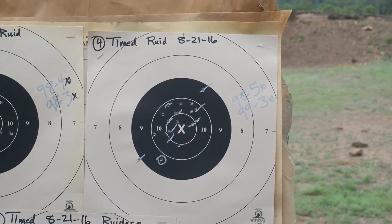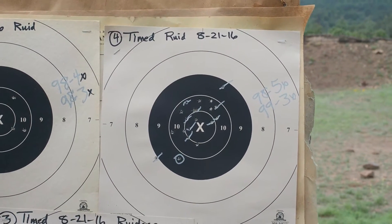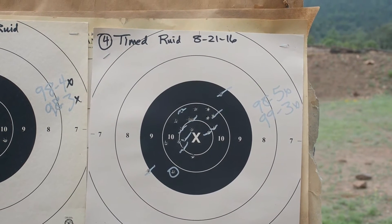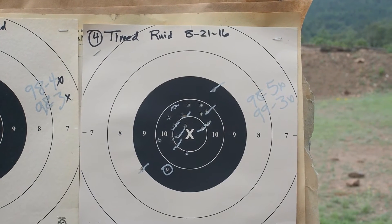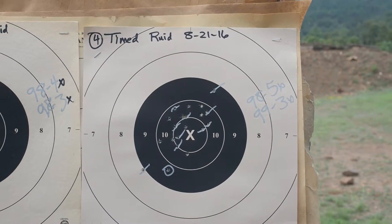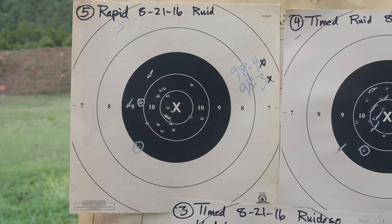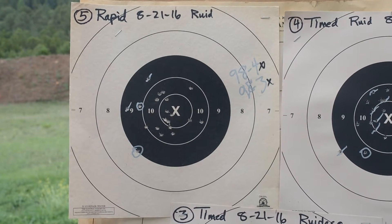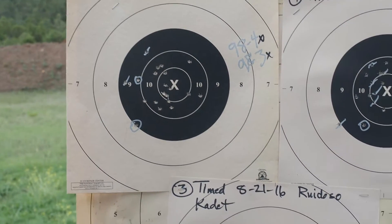This is a pretty good timed fire target — a 98.5X and a 99.3X — and I thought that was pretty good. I went to rapid on the next target and shot real well, 98.4X and 98.3X. But that was all after shooting this target.